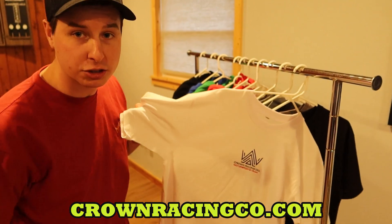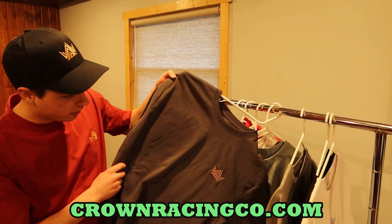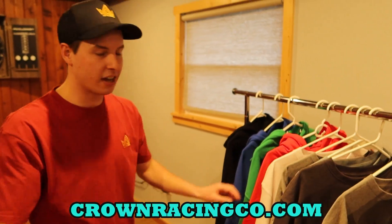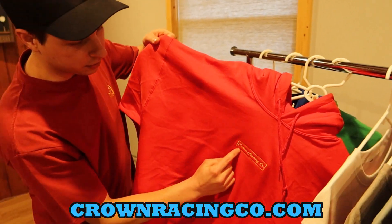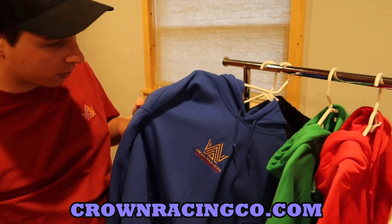We have brand new embroidered large crown logos on heavyweight t-shirts, also in gold. We have small crown logos embroidered on heavyweight t-shirts. If you live in the north, don't worry, we got you covered. We also have hoodies with the original crown logo embroidered and hoodies with the new crown logo embroidered.